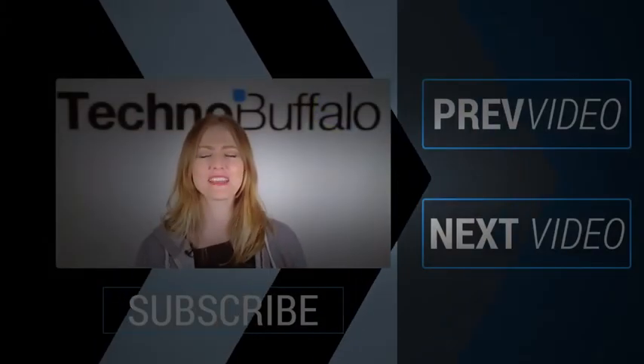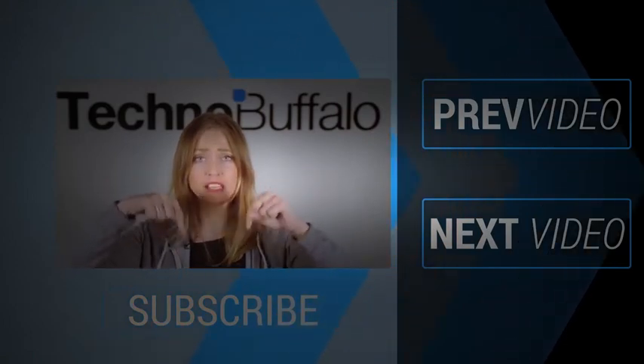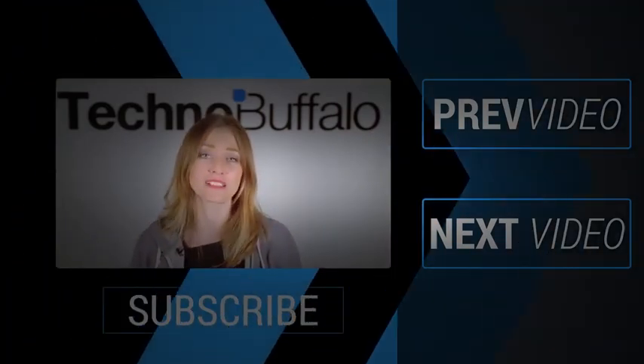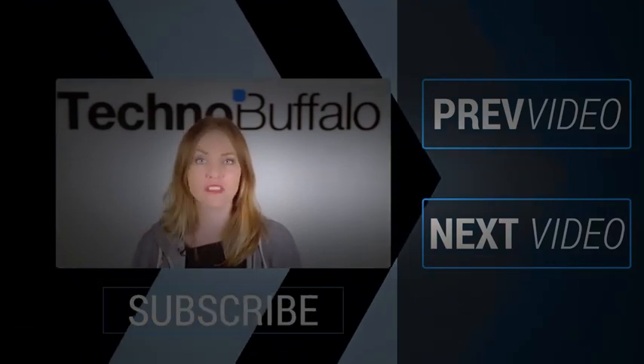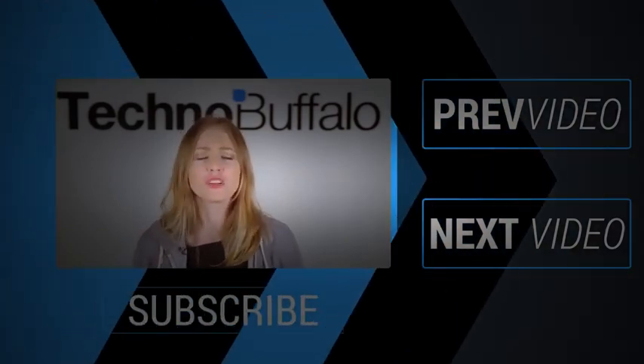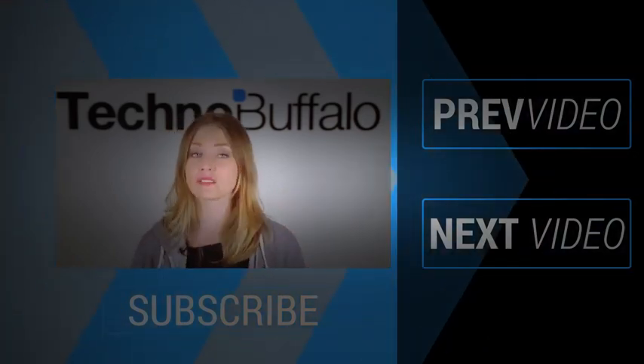What's up, everyone? It's Ashley. Thanks so much for watching that most recent video. If you enjoyed it, please click on the word subscribe right underneath me to get tons more tech videos from us here at TechnoBuffalo. We've got unboxings, comparisons, reviews, recaps, and everything else you can think of here on the channel. If you're in the mood for more technology, just click right over here to check out some of our most recent videos. See you next time, humans.